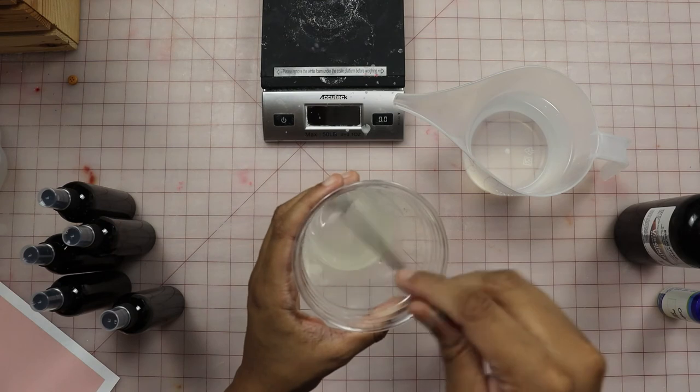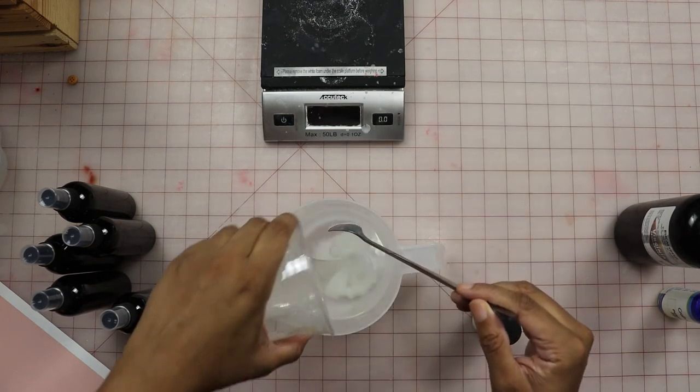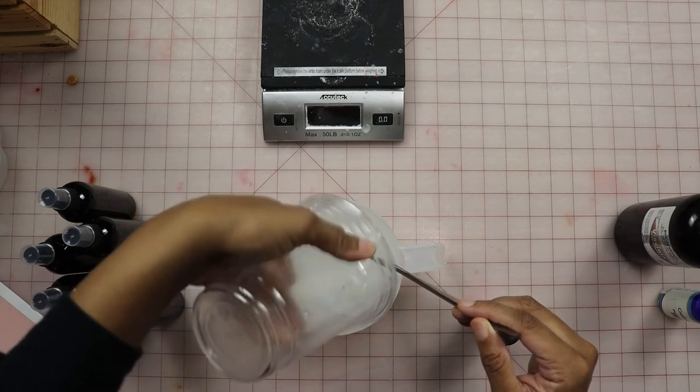And now we stir all of these together, then we pour it into the distilled water and stir that up as well.